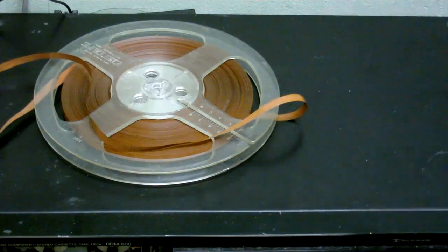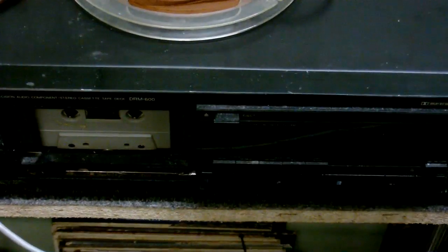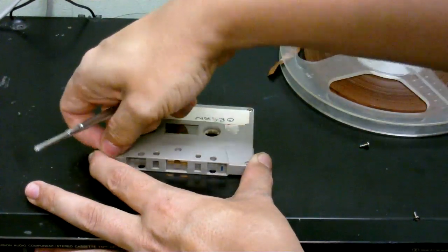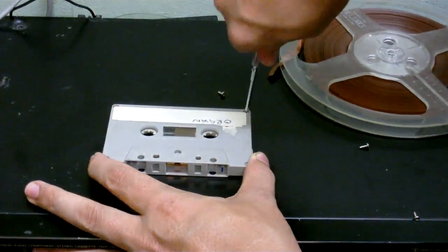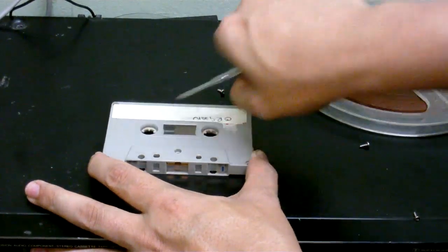First things first, I've got to make sure this is rewound. Next thing to do is obviously undoing the screws so we can get the tape out of the cassette, because we won't be using that.